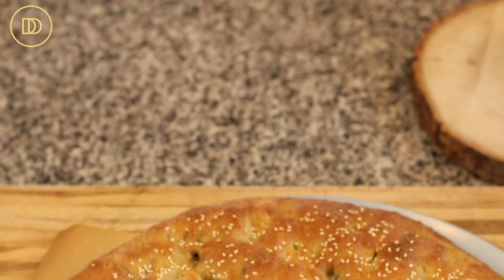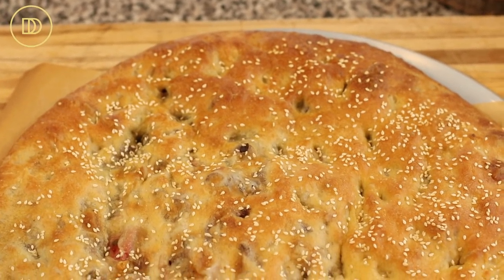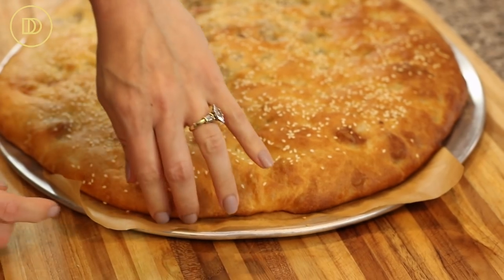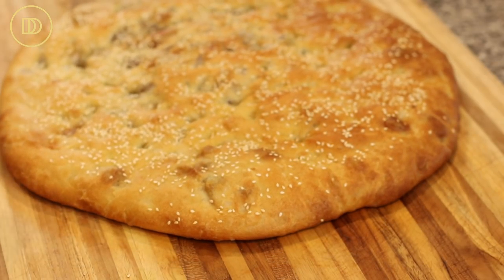The bread baked for 30 minutes in my oven, but again every oven bakes differently so do keep an eye on it. When it looks beautifully golden on top and the bottom is also cooked, go ahead and pull it out and let it sit for 15 minutes so everything can settle. Then it is time to serve it. You can serve it just as is, with some feta cheese on the side or some olive oil for dipping — but it is so flavorful just the way it is, it doesn't need anything else.